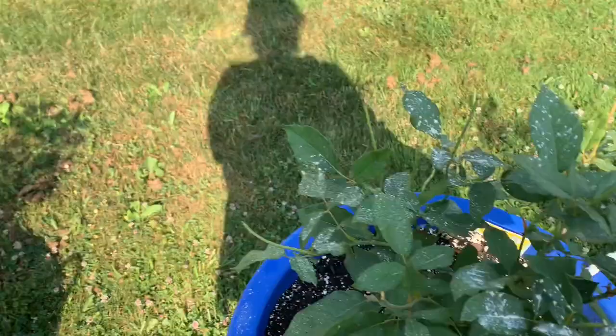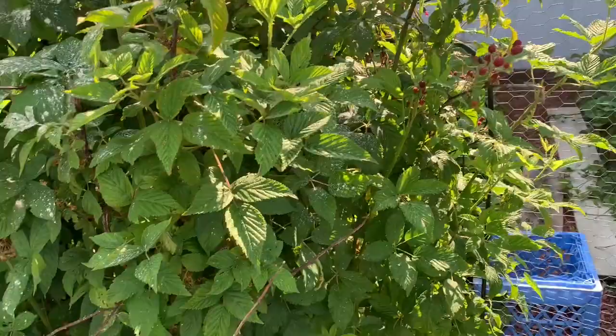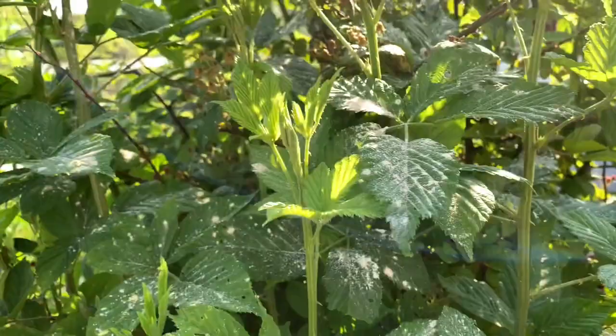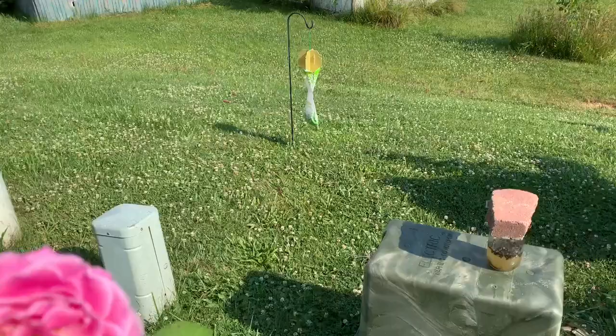We also had to dust the rose bushes with the Seven dust. And all these up here are blackberries — those Japanese beetles were just tearing them up, so we lightly sprinkled those. Oh, if you could only smell these roses!